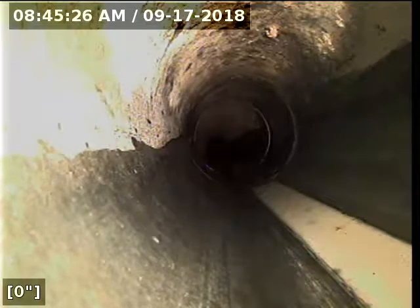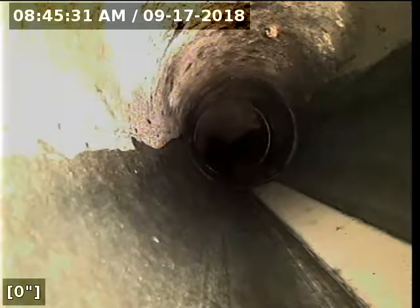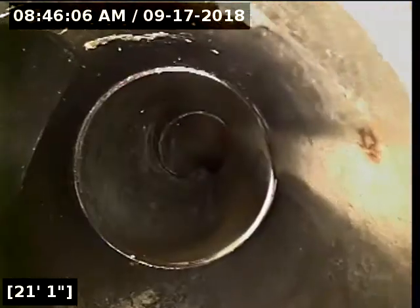We're here at 2899 Green Meadow Court in Clearwater doing a sewer inspection, just making sure everything's working the way it's supposed to. We're down at the base of the three-inch vent stack, which should be the main sewer line out of the house. Everything from this point seems to be plastic piping.